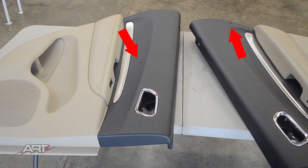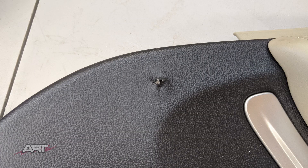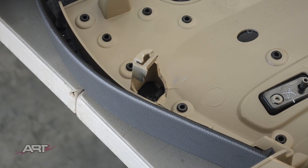On tap today we have two door panels with bullet holes. On this panel the bullet came from the back side and out the face. On the other panel the bullet went in the face and out the back side. On the first panel there's also damage on the stanchion that held the upholstery clip. So we've got some work to do.